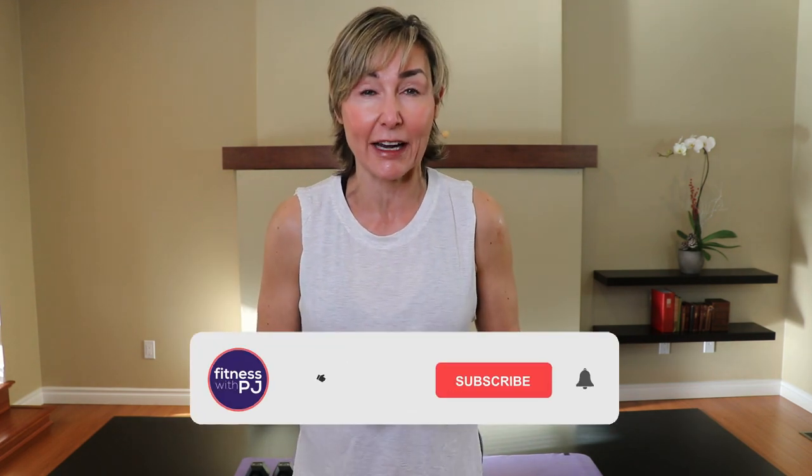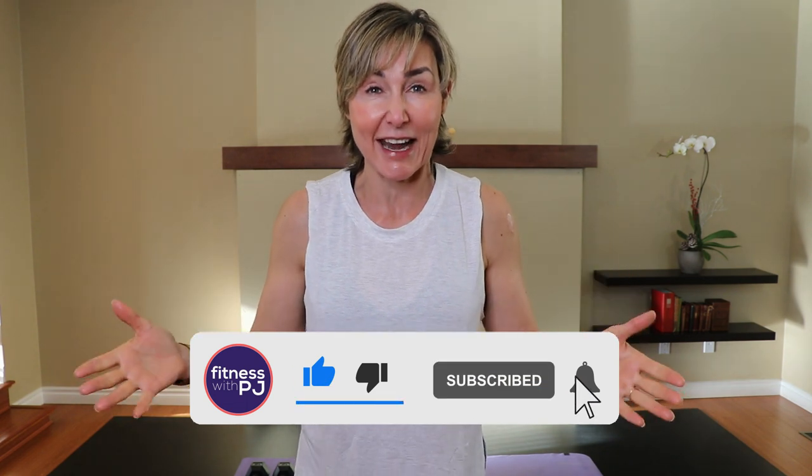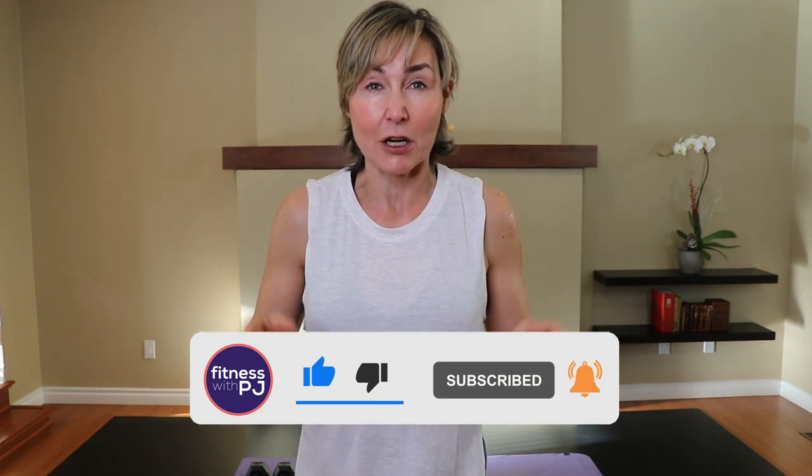Hey there good looking! Are you looking to burn the most amount of calories in the shortest amount of time possible? Well, this dumbbell finisher workout is for you. You can do this as a standalone workout if you're really short on time, but I've designed this as a workout finisher to plunk at the end of a cardio workout or an ab workout where you've got some extra gas in the tank. So lace up your runners, grab yourself a pair of dumbbells, and let's get started.